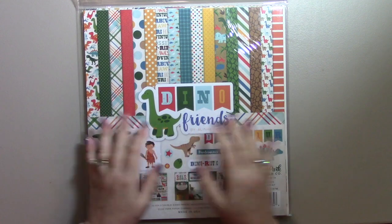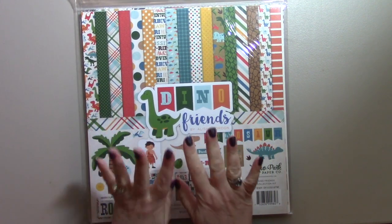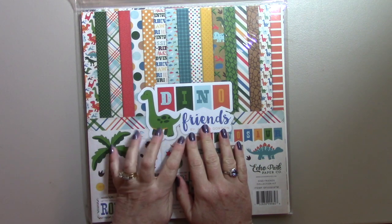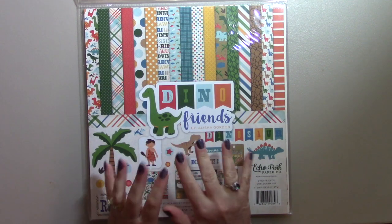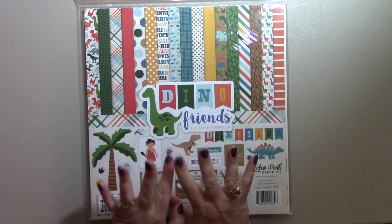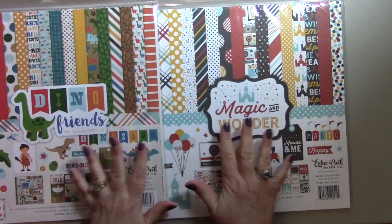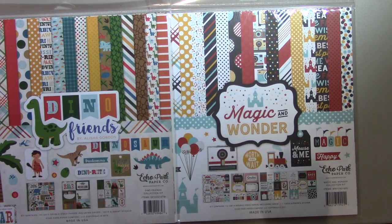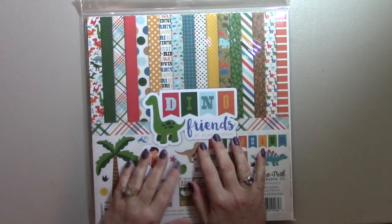Hello and welcome back to my channel. This is Crafty Rhea and this is part two of the Echo Park unboxing. The first one I showed you the whole box and everything that was in it, and this one I am going to show you these two paper packs that came in it — I'll actually open each one and show you all of the papers. These were from the Echo Park mystery box from their warehouse sale.